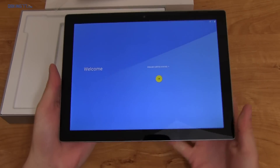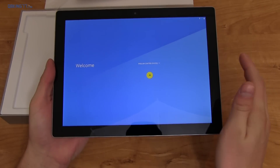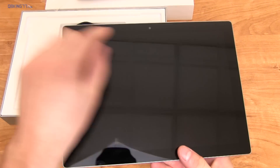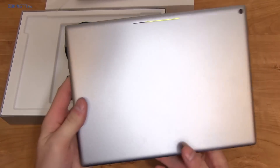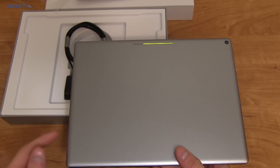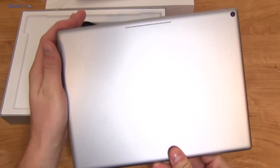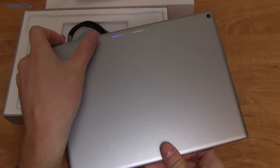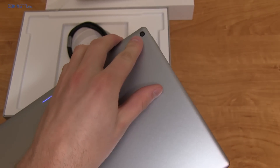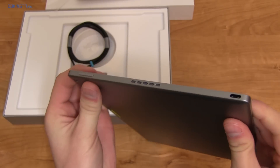The Pixel C is completely booted up. As I said, it's a 10.2 inch display — 2560 by 1800, which is 308 pixels per inch. I want to talk about design real quick before we go into software. You have an 8 megapixel camera on the front. Let's flip it over — on the back, this actually shows you the battery percentage. I believe you can double tap on it and it will show your battery percentage when the display is on.